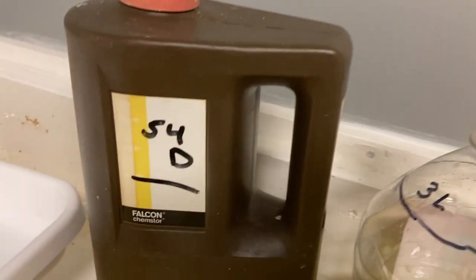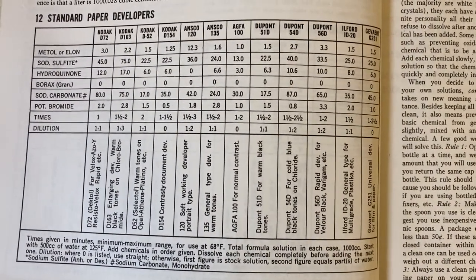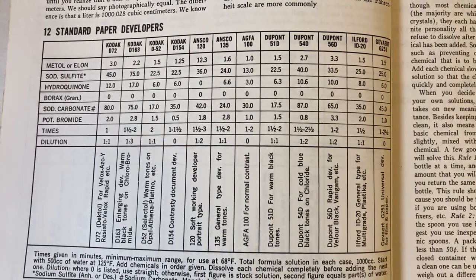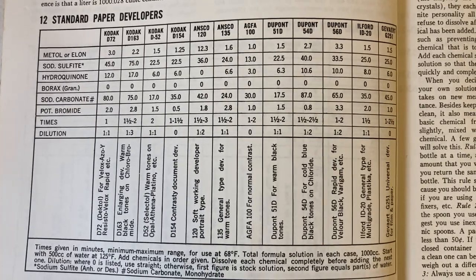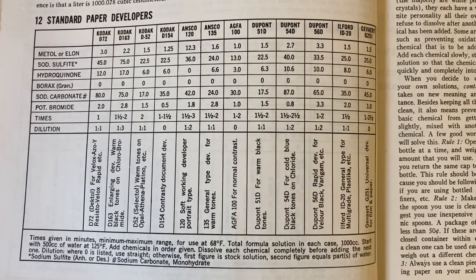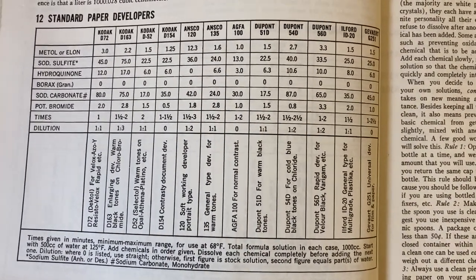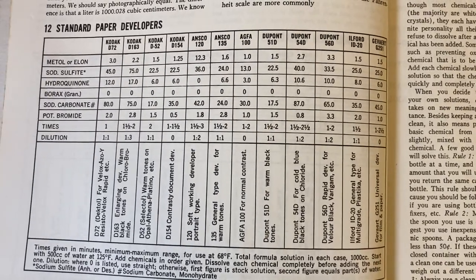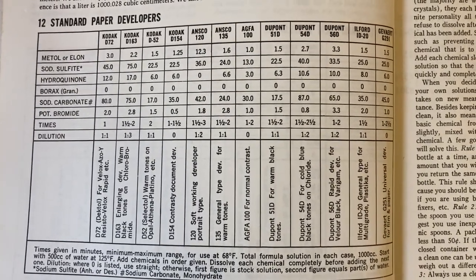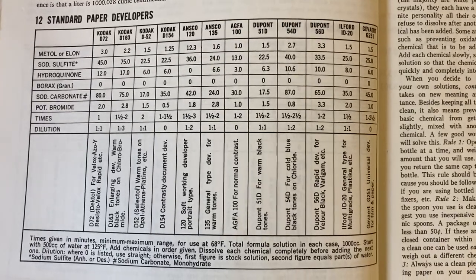I'll move on to paper developer. I'm using this 54D formula — it's a DuPont formula. If you look at all of these developer formulas, they're basically just different quantities of the same ingredients. Some of them, like Amidol, are completely different, but most paper developers are very similar and subtle takeoffs from one to the other. I like the way this 54D came out with the old gallery paper, though I'm not sure how it'll look with the new Ilford multi-grade fiber base paper. The standard paper developers all use metol, sodium sulfite, hydroquinone, sodium carbonate, and a little potassium bromide — just a ratio of different ingredients. In all of these formulas, that listed order is the order you mix them in. Important fact.